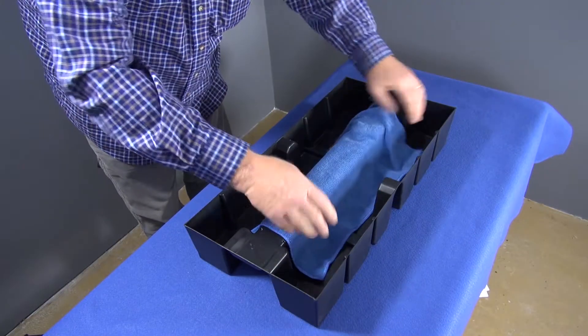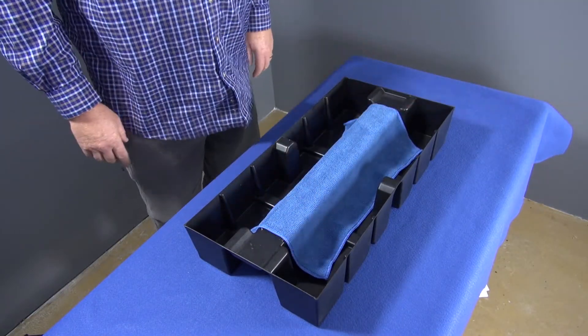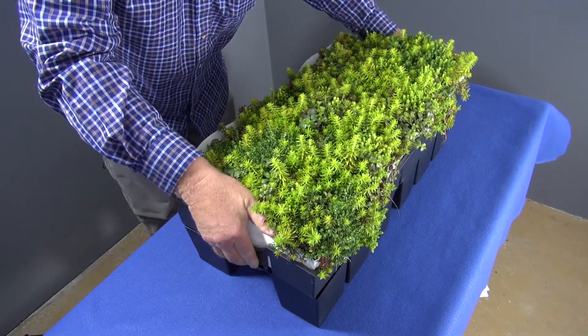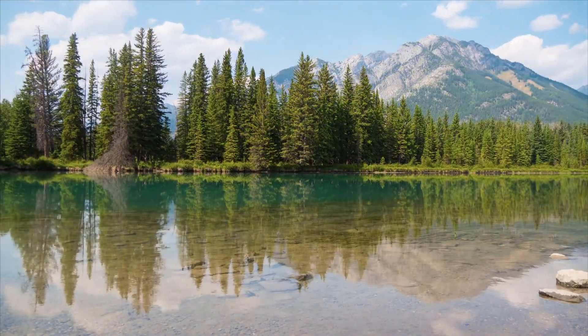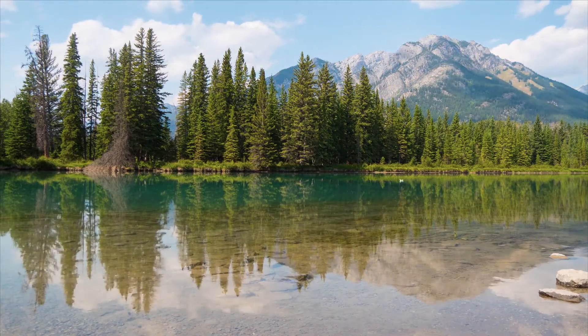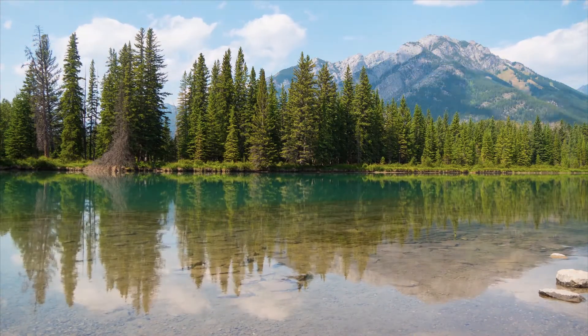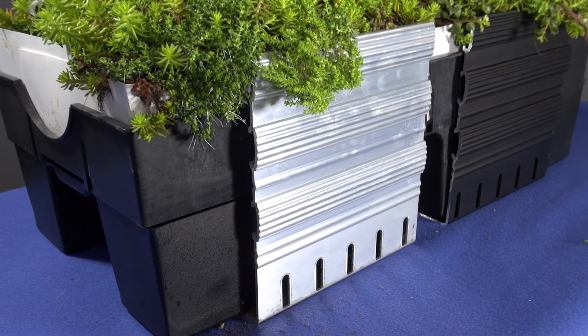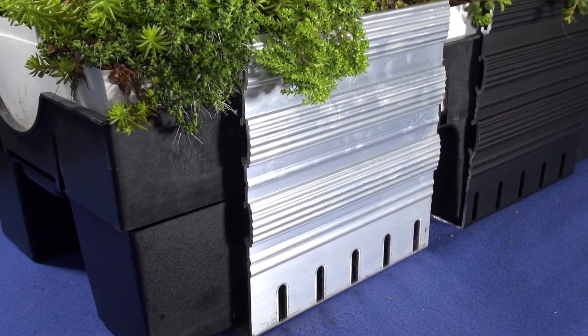On top of all of this, Roof Blue Retain is simple and fast to install, and it presents a lower cost per gallon of water retained than other options. Like you, we are concerned about the environment. That's why Live Roof products are made from recycled material and are designed to last. Roof Blue Retain, in conjunction with any live roof system, can help protect and benefit the environment for decades to come.